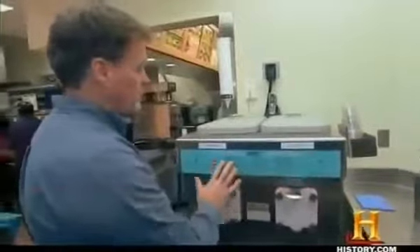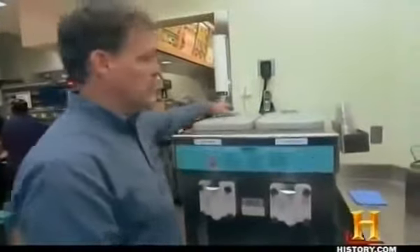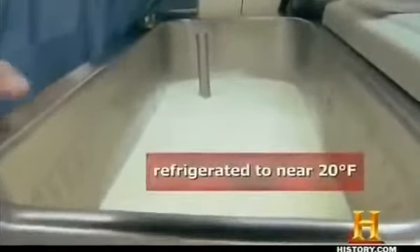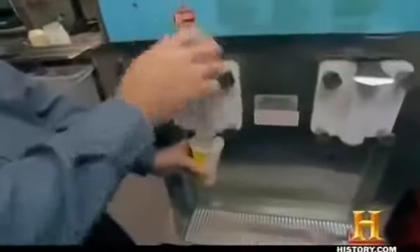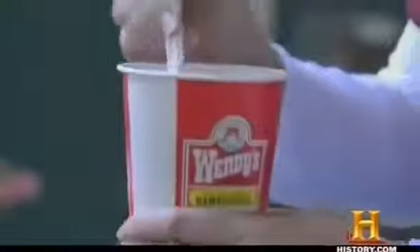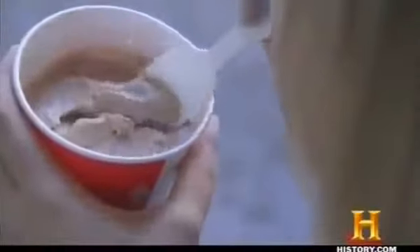Wendy's has had Frosties since the beginning of their existence. For the longest time, they just had a chocolate Frosty. In 2007, they added a new flavor: vanilla. The way it works is a mix goes inside the machine in liquid form, the hopper is refrigerated, and then it slowly filters into a chamber. Once it's frozen and the light's ready to go, they're able to portion it out into a Frosty.